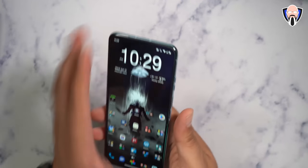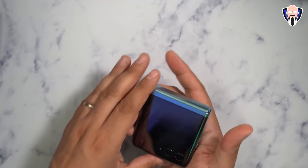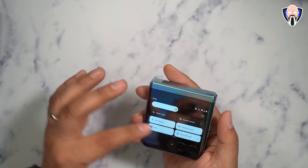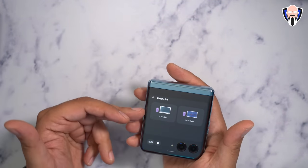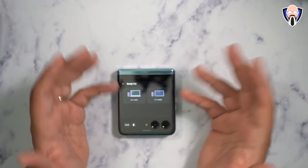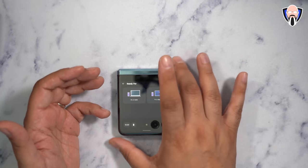Overall, from a design and specifications standpoint, this device makes perfect sense. It also supports Motorola's Ready For desktop experience mode — specifically Wireless Ready For — which lets you broadcast to a TV over Wi-Fi to play games or watch movies from your phone. It just doesn't work wired unless you use the NexDoc.